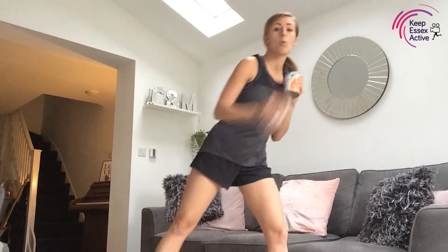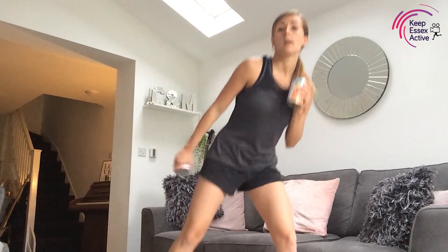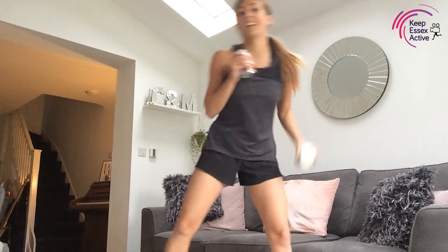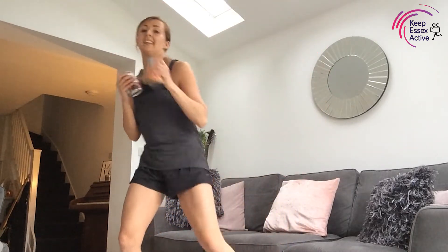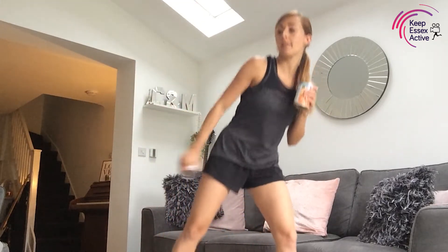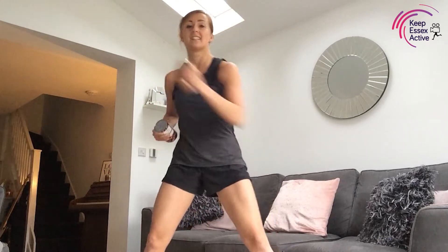Our next exercise is two uppercuts — one, two, so it's kind of like a bicep curl with our cans. Push, push — hopefully you're feeling that in your arms. Don't worry about the cans if it's getting a little bit too much. Twenty seconds left — when that countdown comes to 15 we're going to go with singles, quick as you can. Fifteen seconds left, singles — more of an uppercut now. Three, two, one!